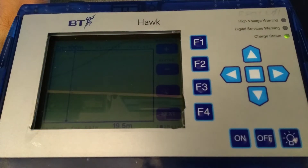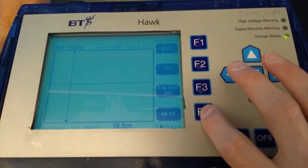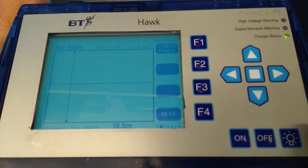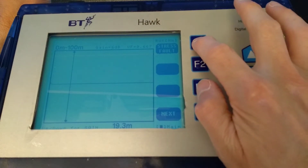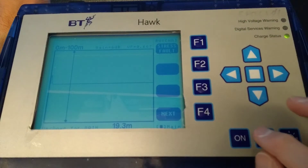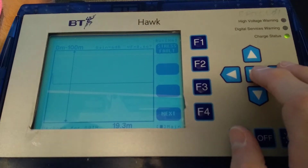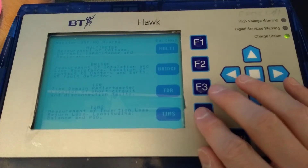This screen is the TDR, or the Time Domain Reflectometry test, which would tell you where there was a break in the cable if this was connected to a faulty phone line. If you're interested in how that works, have a look at the JDSU or the BT Mole videos which I've made, which shows what it looks like when you have a genuinely faulty phone line attached to one of these bits of test equipment.